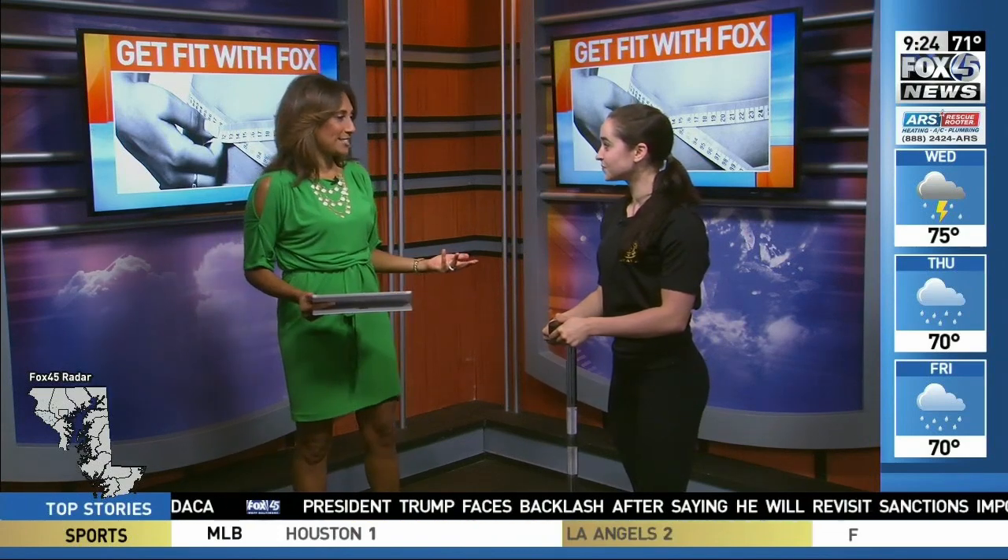And that starts with not eating the chocolate chip cookies we have around here — it's National Chocolate Chip Cookie Day. It's bad, but everything in moderation, right?